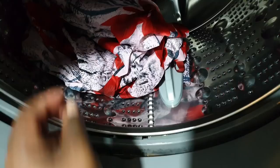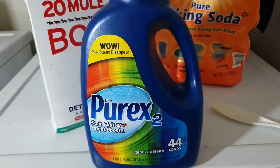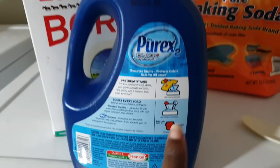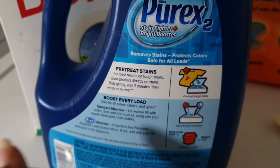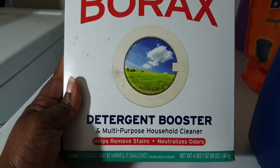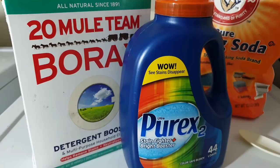I went to the store and purchased this Purex Stain Fighter and Bright Booster — it is a color safe bleach. The instructions say to pre-treat your stains before using it and to add it with your regular detergent for the best results. I'm also going to use this Borax all-natural cleaner, which is a detergent booster and is supposed to help remove stains. Hopefully with the combination of those two I can get rid of this color run.